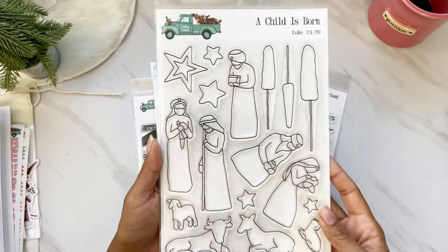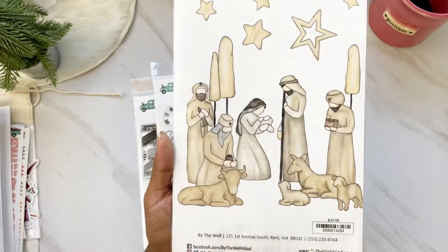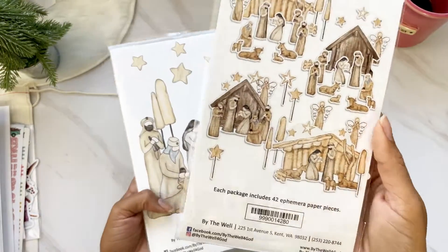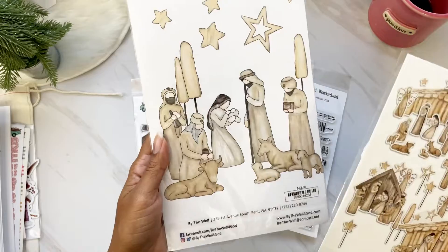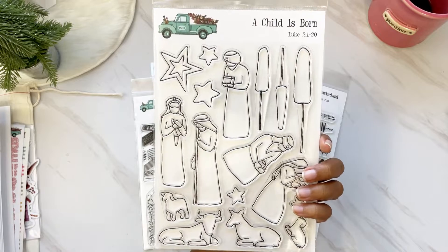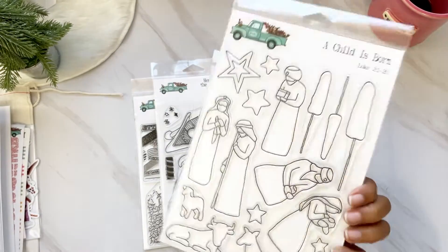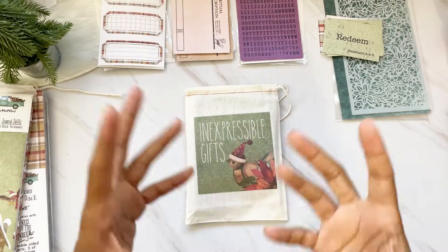I didn't pick up the alpha this month, but I did pick up the big 6x8 'A Child Was Born.' I also picked up the nativity ephemera, which comes with 42 paper pieces and a little fabric scrap. I picked up the matching stamp to go with it because when I run out of the ephemera I'll still have the stamp. I also wanted to use this with my kids so they can color it in and get creative.